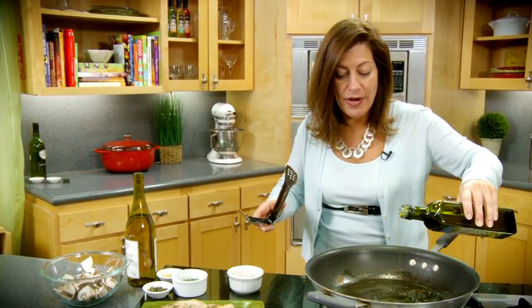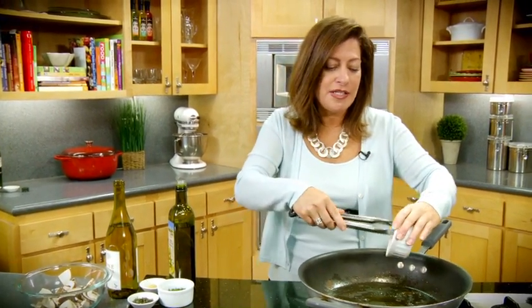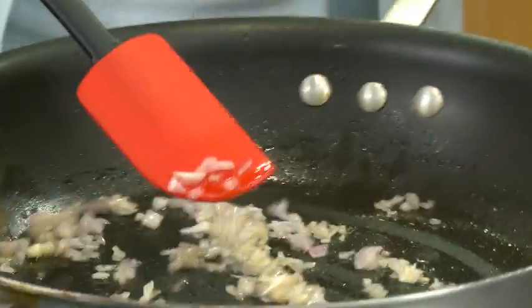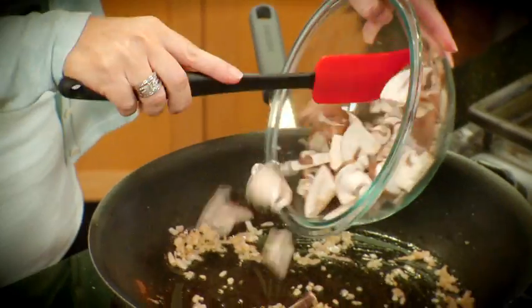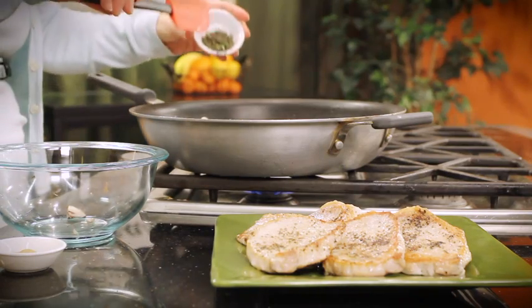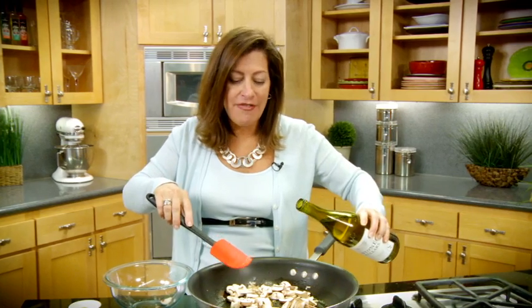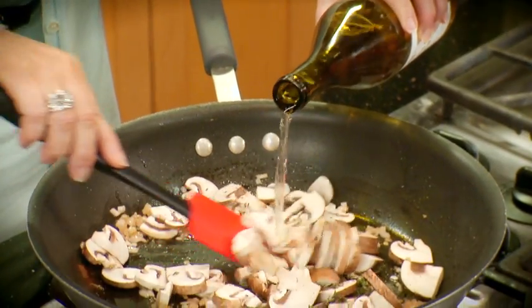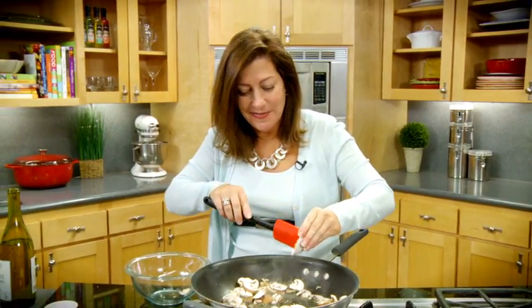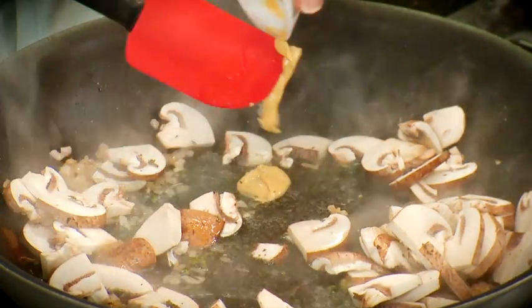I'll take these pork chops out of the skillet and now I'm just going to add in another little bit of olive oil to the pan. I've diced up a shallot and I'm going to sauté that for about a minute — I love the flavor of shallots. Now I'm going to add in some cremini mushrooms that I've cut up, some fresh thyme that's chopped, about a half cup of white wine, and some Dijon mustard. That's going to sauté for about five minutes.